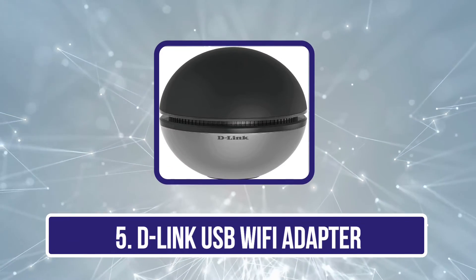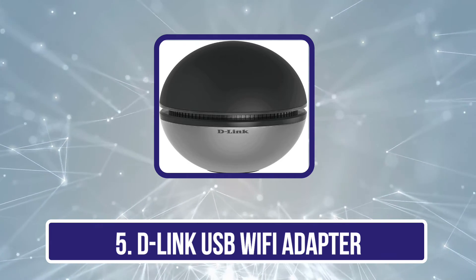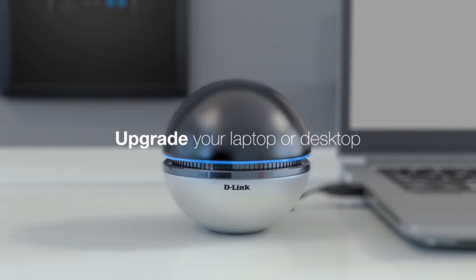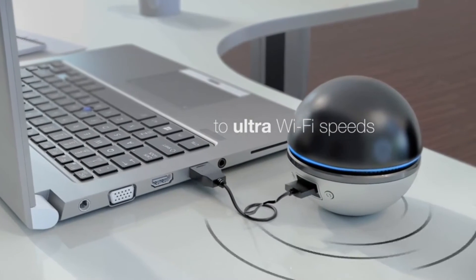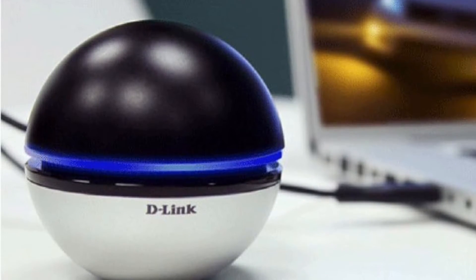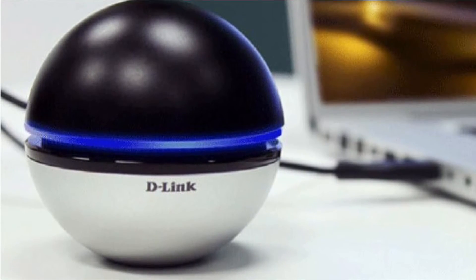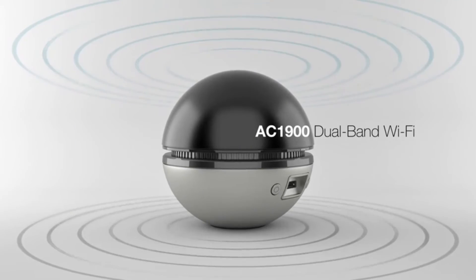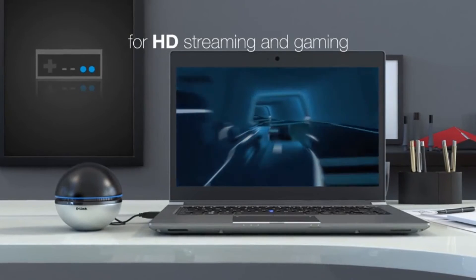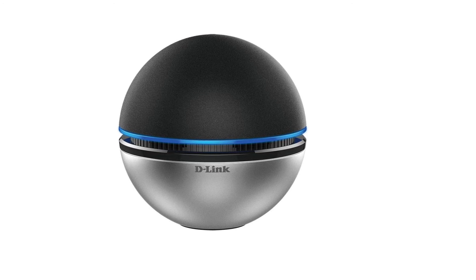Our last choice is the D-Link USB Wi-Fi Adapter. D-Link is another highly popular brand of networking devices that generally offers excellent performance numbers while being highly versatile. The D-Link DWA-192 Wi-Fi Adapter can be a great option for those who need an adapter for their laptop. While it is a bit large in size, it uses USB for connectivity. It can go up to 600 megabits per second on 2.4 GHz and 1300 megabits per second on 5 GHz networks.